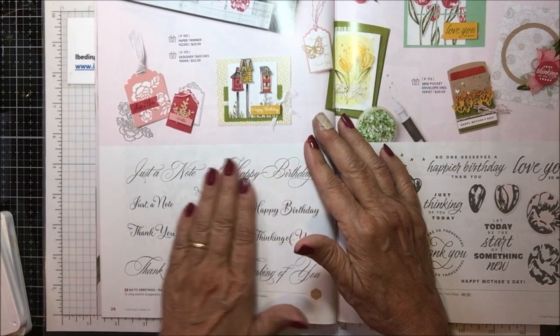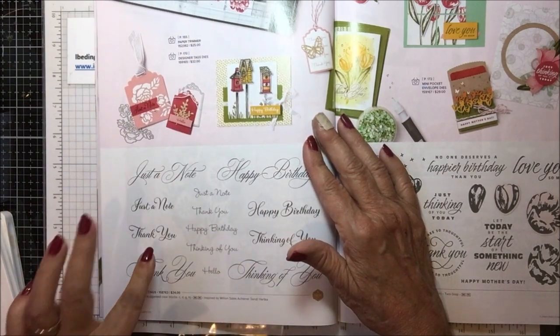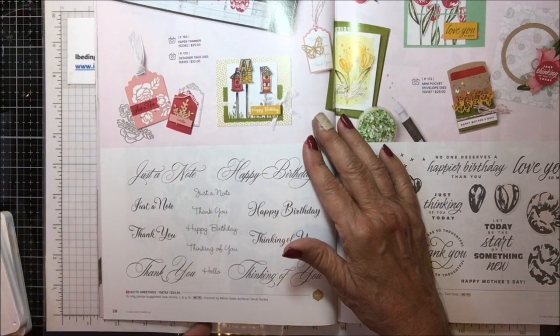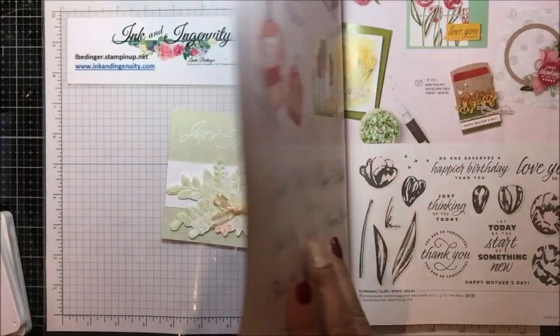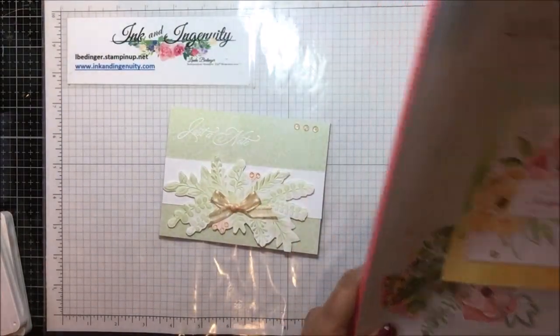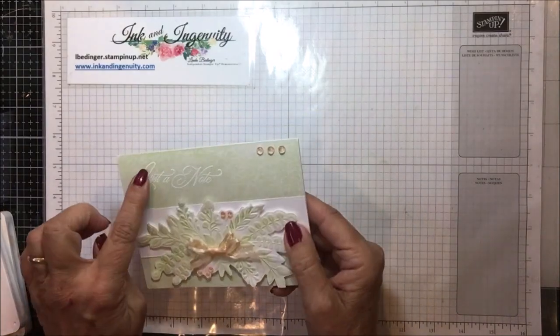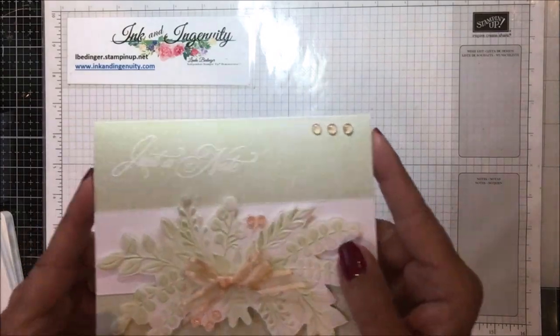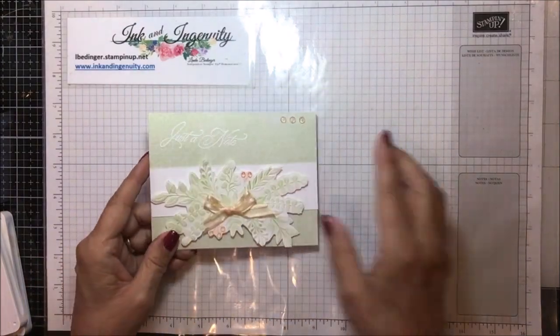We're lucky because when a million dollar achiever puts together a stamp set, I think it stays for two years, so we're going to have this one for a while. I think it's going to prove to be extremely popular. That's the one I used here to create 'just a note' - I did it in white. It's very faint but just so pretty and delicate.